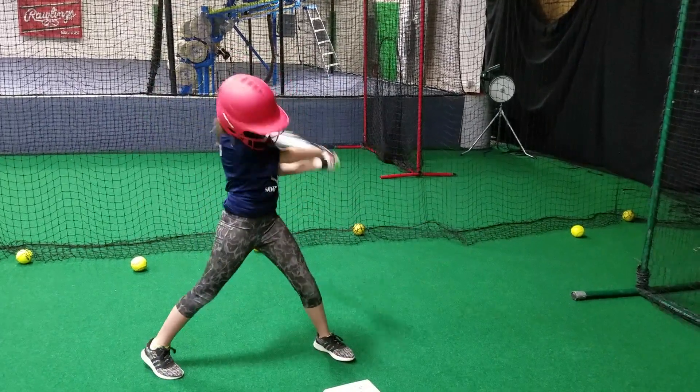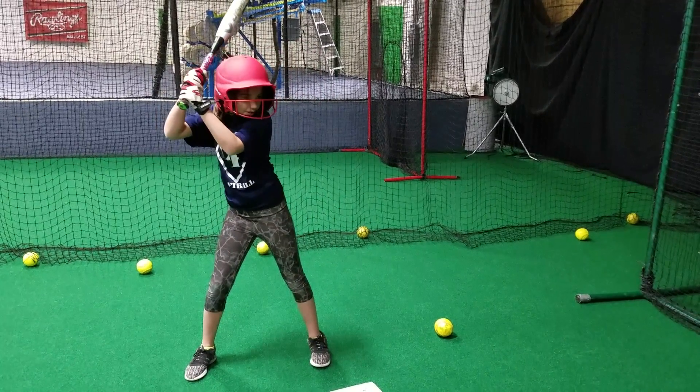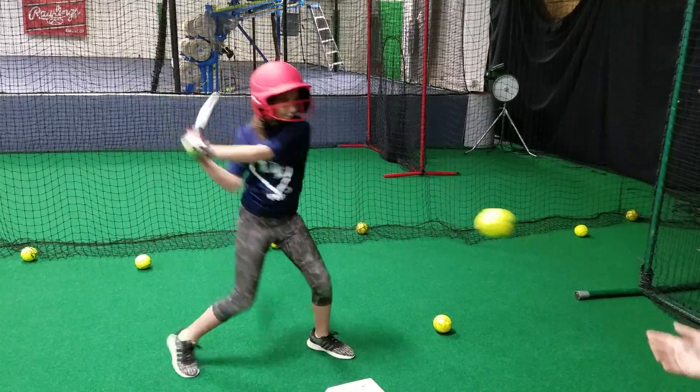Come on, girl. Hands right down through it. Knob. Finish. You see you didn't rotate, right? Pull the bat away from the ball. Hands extend all the way out to the ball. Knob to the ball.